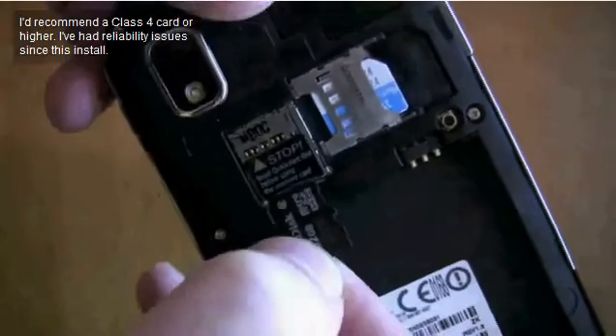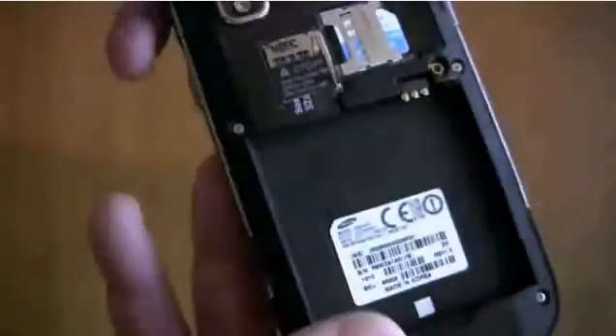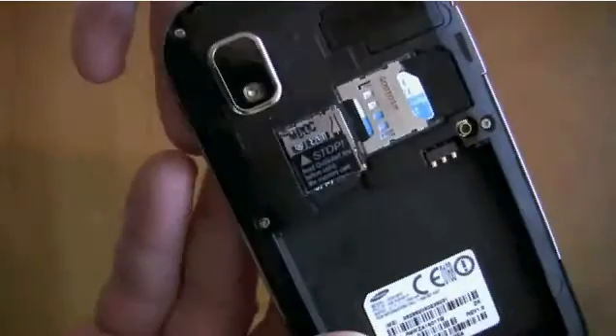Class 4 and higher would be the best choice for SD cards. It's a spring type of thing, so spring it in.